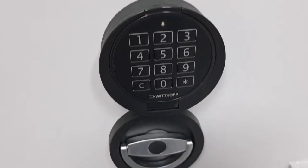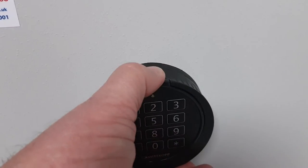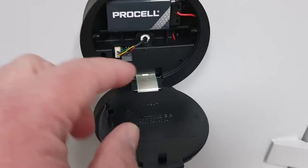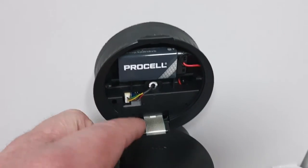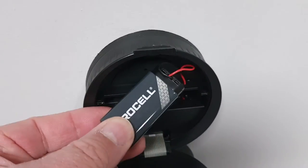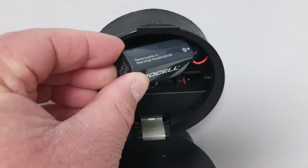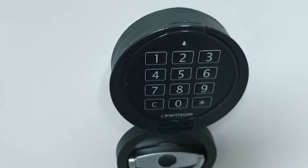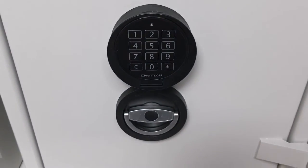Let's look at the keypad for a minute. It's battery operated and really simple to change the battery. You pull down on that little door — it's on a hinge — and there's your nine-volt battery. We use a Pro Cell or industrial-type battery, which is always best. Changing the battery is really easy and very well thought out on these.